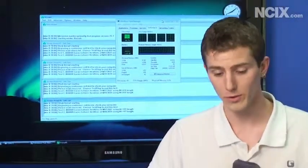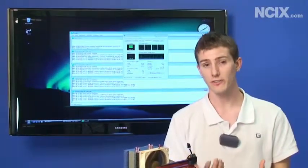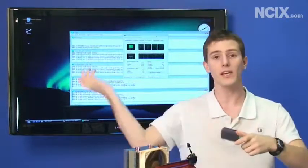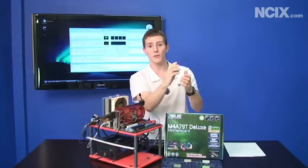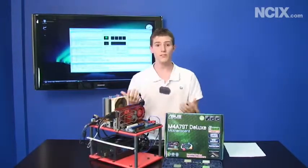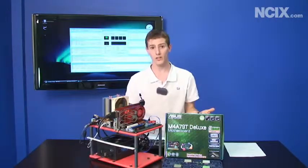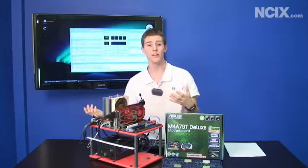Not every tri-core unlocks, and here's why: every Phenom II processor is manufactured as a quad-core. If one of the cores is defective, AMD can sell it as a tri-core instead of throwing it out. However, if the market calls for more tri-cores, AMD will sometimes take perfectly good quad-cores and just disable a core. So this mod won't necessarily work on every tri-core — our Phenom II 720 Black Edition wouldn't unlock, but our 710 did. Whereas if you buy a 720 and a 710, maybe your 720 will and your 710 won't.